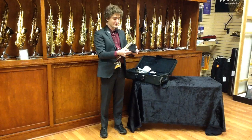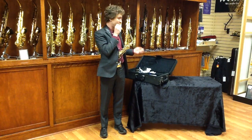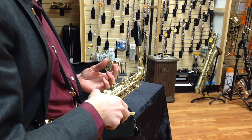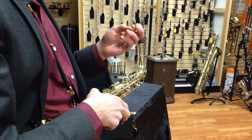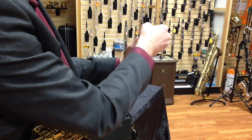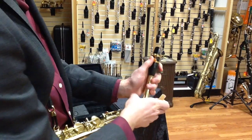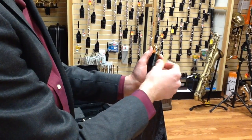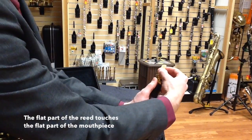Next is your reed. You always want to make sure it's wet before you put it on the mouthpiece. Once your mouthpiece is in position, you need to attach the ligature and reed. There are several options for ligatures — yours may look like this one. The ligature goes on with the screws on the bottom and on the right side. I recommend putting the ligature on first and then sliding the reed down from the top, as putting the reed on first is dangerous and I've lost many reeds due to slicing them with the ligature.